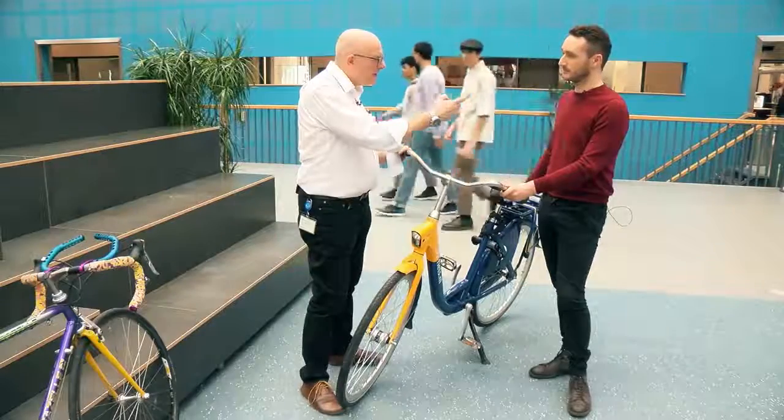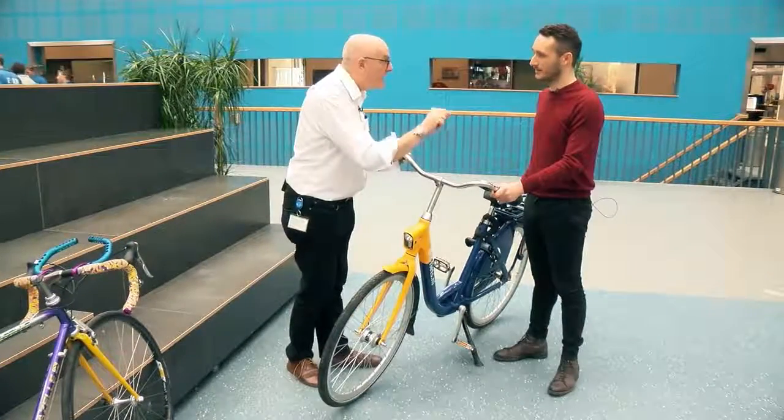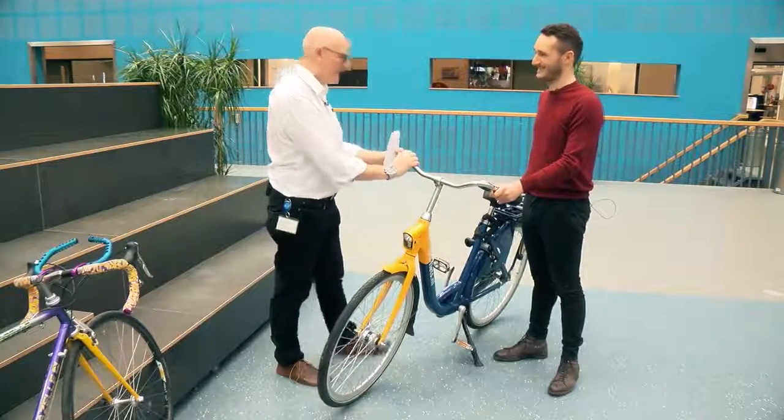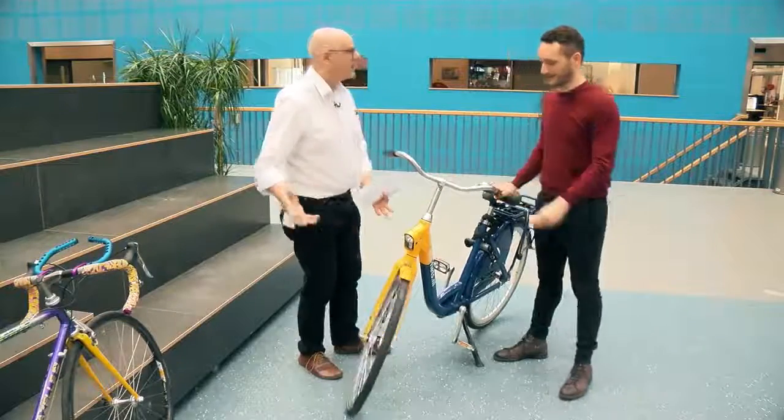Just to remind me — what do you get out of the remanufacturing process at the end? The bike is as good, if not better, than new. So it's like having a new bike over and over and over again. That's fantastic.